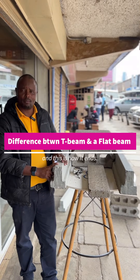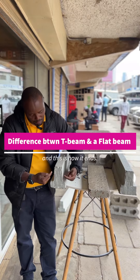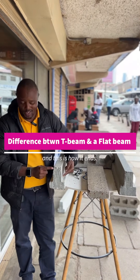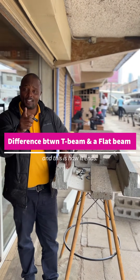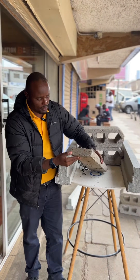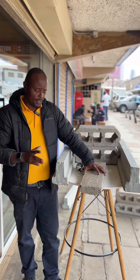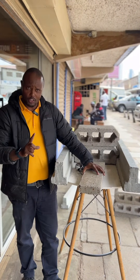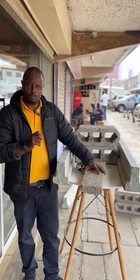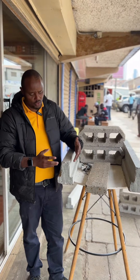What's up people, this is Ekibaru here at Floor Decor. Today I want to showcase the difference between a pre-stress T-beam — it has a T version — and this product here called a flat beam. Both of these products are pre-casted products; they do a similar job, but one of them is superior in many ways. Let me start with the pre-stress T-beam.